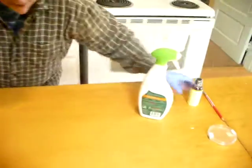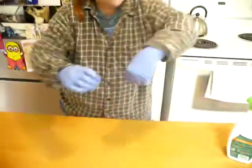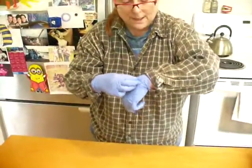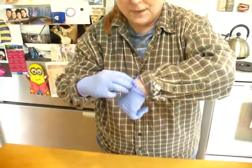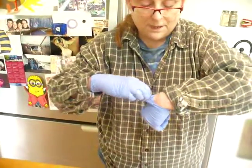Then I will put away my Bunsen burner once it's cooled off, throw away my paper towel, and take off my gloves. I'm going to grab them — I'm not going to touch my hand if I can help it.